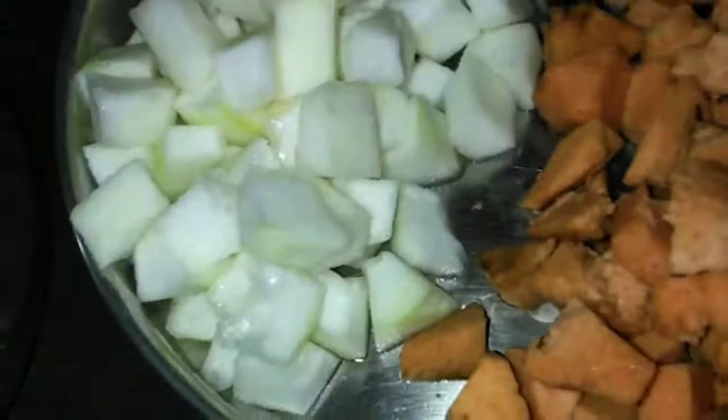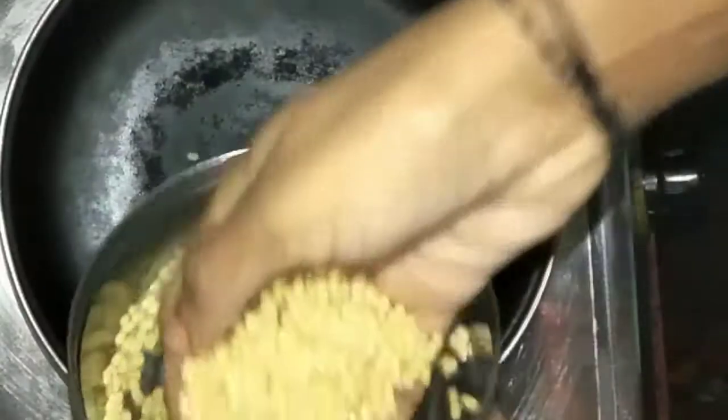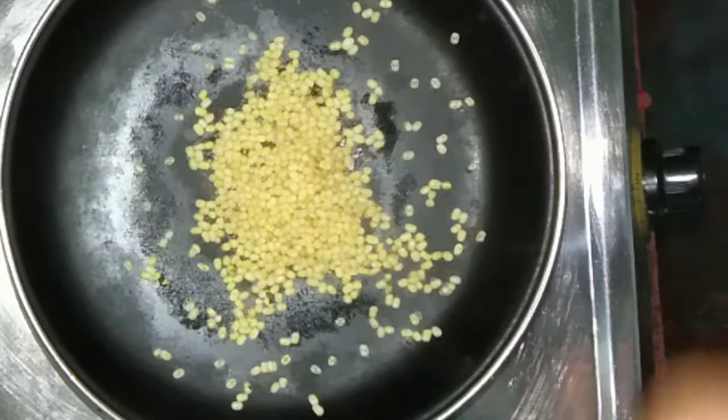We put tea in a cup. If you want to add 3 tablespoons of rice, then you can add 3 tablespoons of rice. If you are interested in the comment section, I will use this.